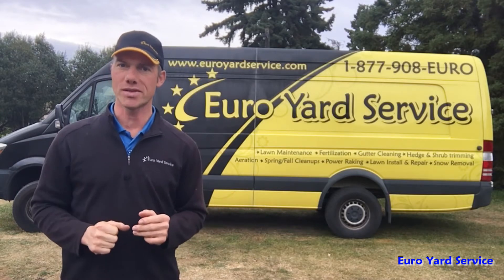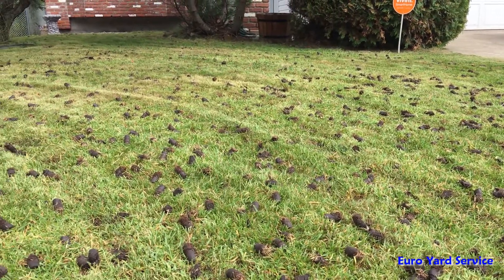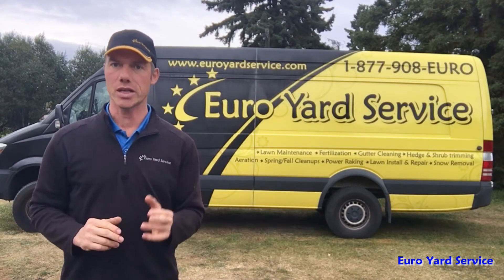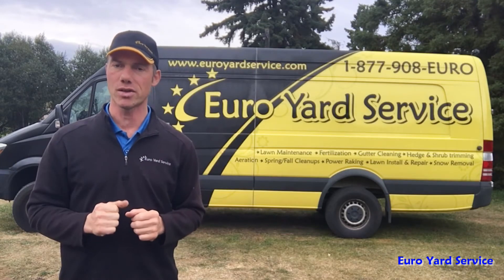As the machine pulls those dirt plugs, your lawn will look like a dirt-ridden dog park, dotted with plugs of soil. But don't worry — within a few weeks they usually break apart and disappear into the lawn, returning the nutrients back into the soil.